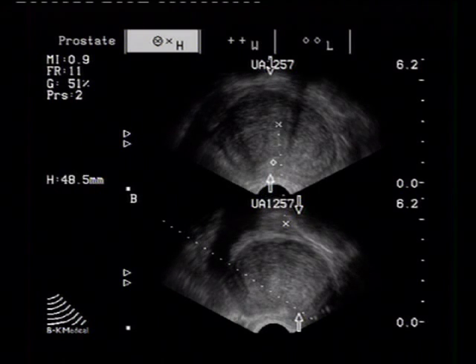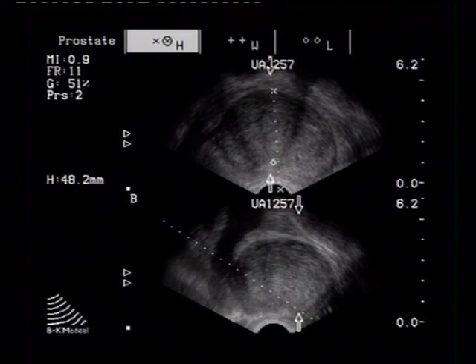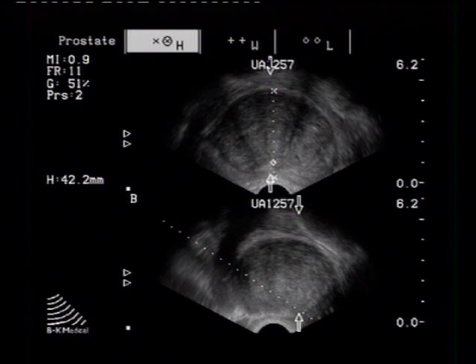The injected local anesthetic takes a few minutes to produce its full effect. During this time we measure the prostate volume.